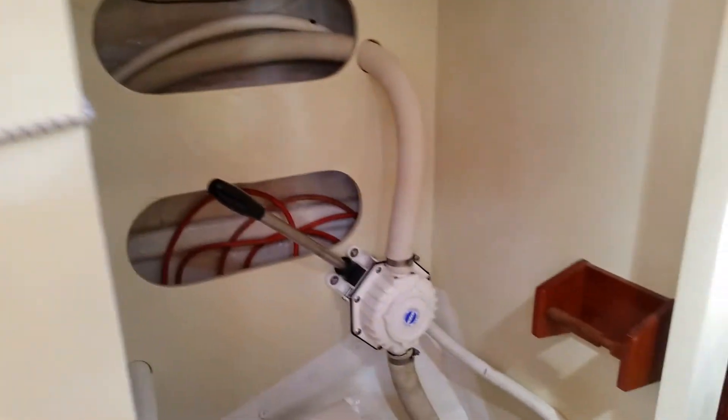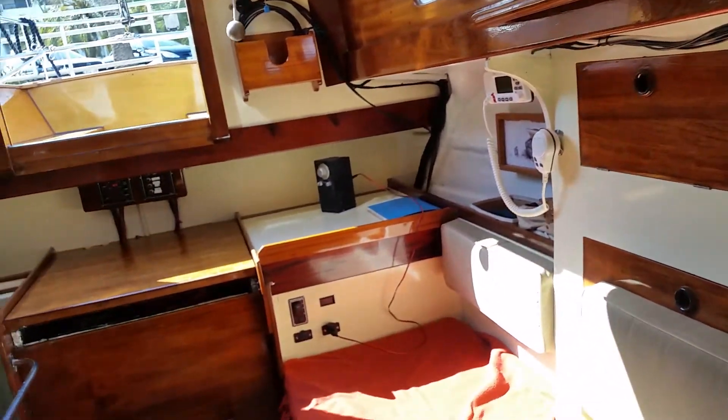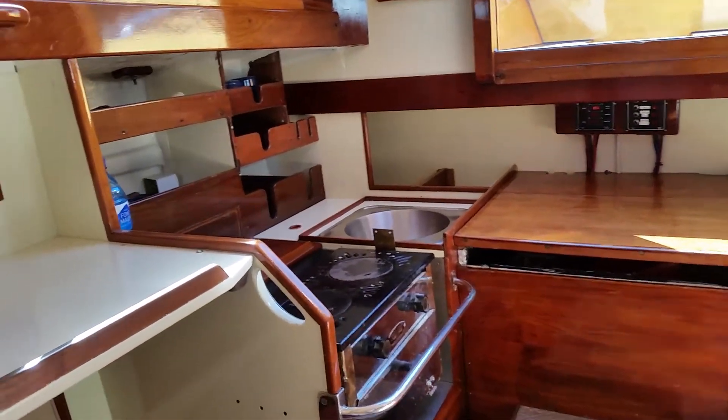Then going round to the heads area — manual heads — and then going aft into the main saloon area. Berths on either side, small navigation station, engine covering, and we've got the galley area here.